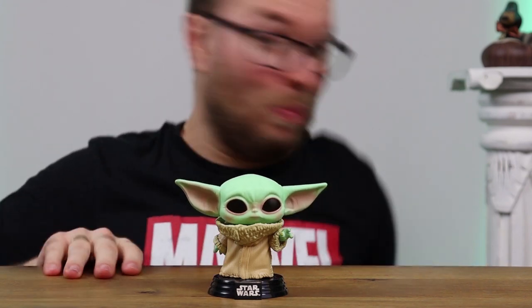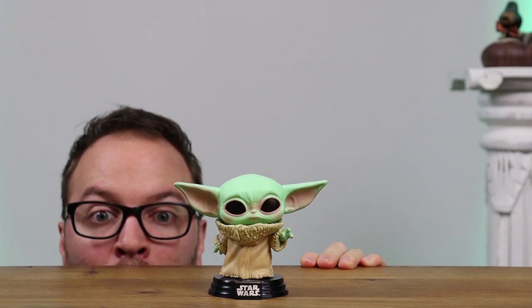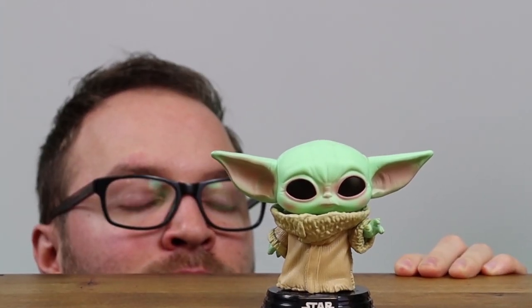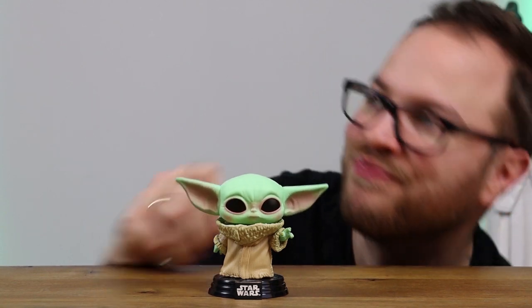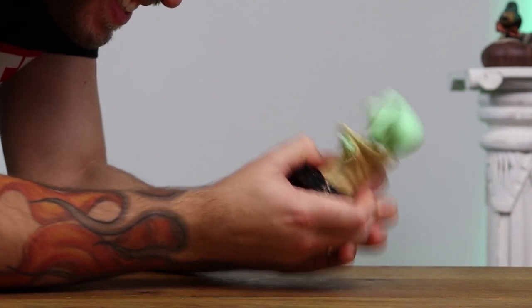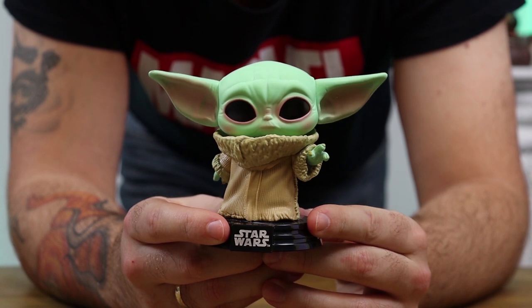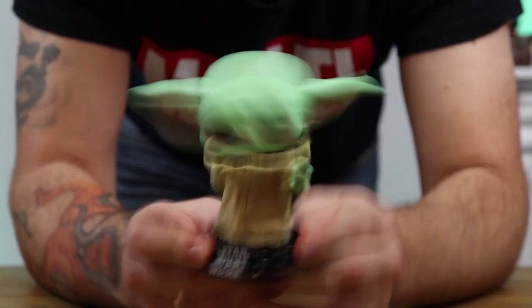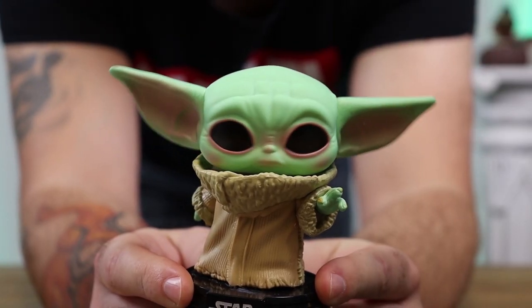And now for the outtakes. Three, two, one. God damn it. Baby Yoda. It's Baby Yoda. Force push. You're so stable. Do you like the name Baby Yoda? Baby Yoda. Okay. What if people call you Grogu? Well, that settles it then — his name is Baby Yoda.